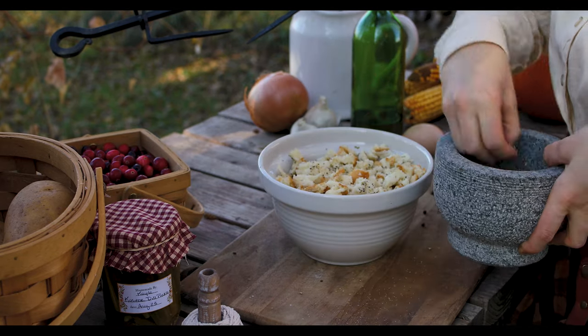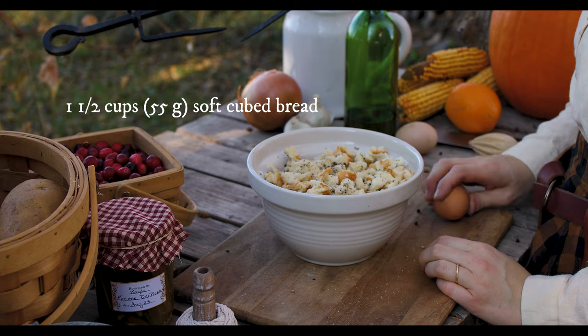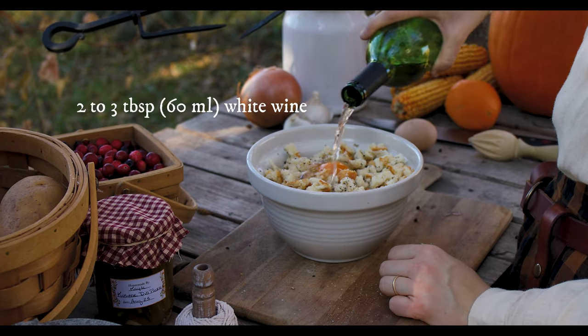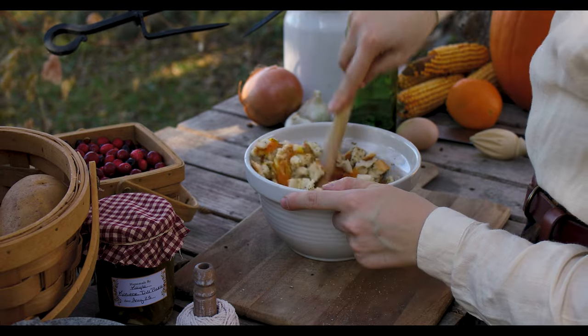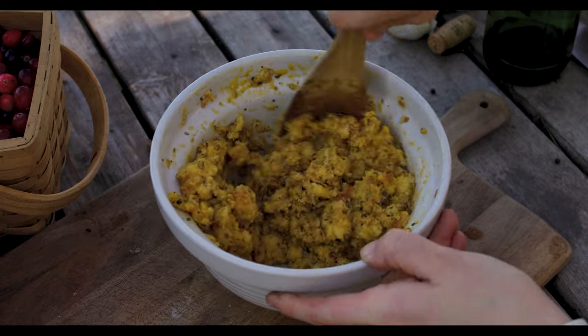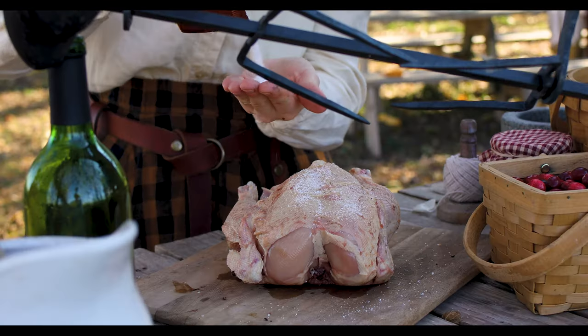I started by mixing together about one and a half cups of soft bread torn into chunks with about one teaspoon of salt, a half teaspoon of pepper, one teaspoon of oregano or marjoram, and one teaspoon of thyme. Then I added an egg and about two to three tablespoons of white wine.